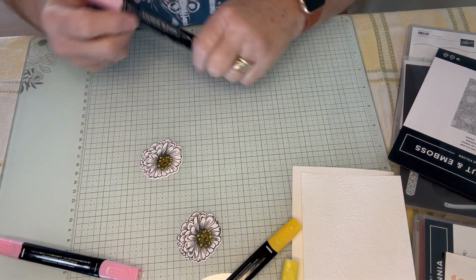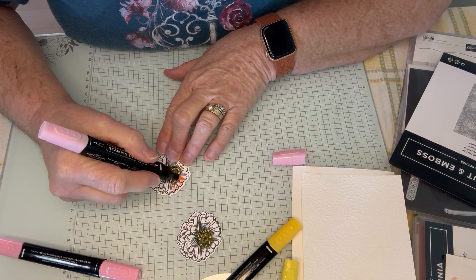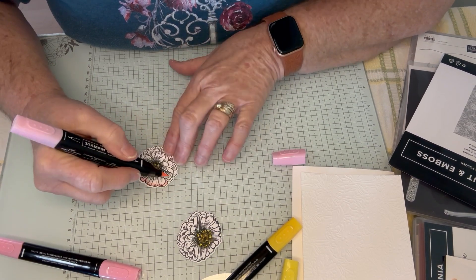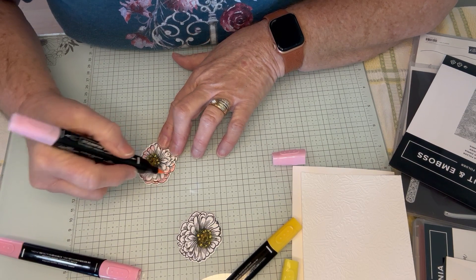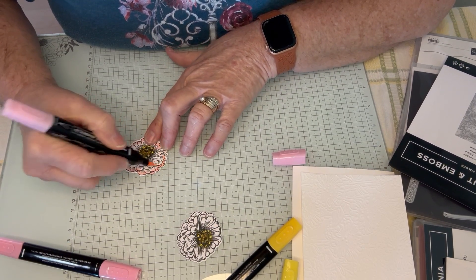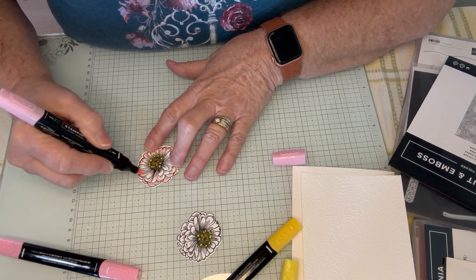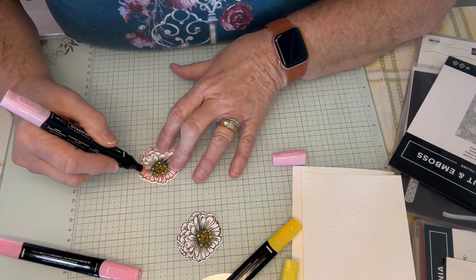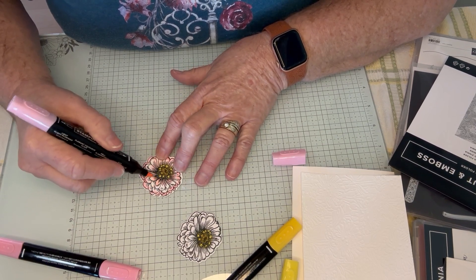And I'm just going to go around the outside. Whenever I've colored as a kid, I always went around the image first, outlined it — so I was doing my fine motor skills here. Now, if for some reason you are a little shaky — and sometimes I am, to be honest with you — I would use the bullet side. But I can use the brush marker here, and then I'm just going to brush around, lining up to where my Lemon Lolly is. If you don't have a Dark Lemon Lolly but you have a Light Daffodil, you could probably get the same effect.